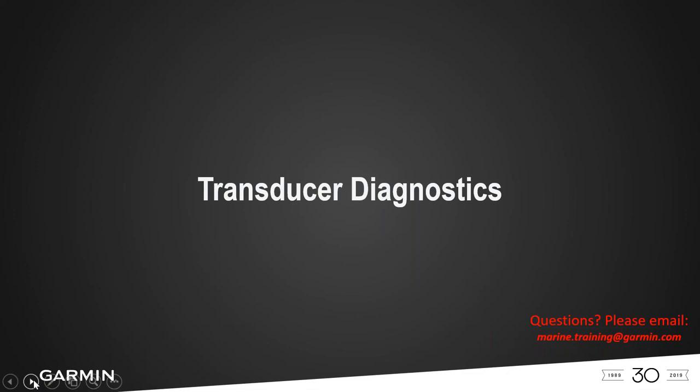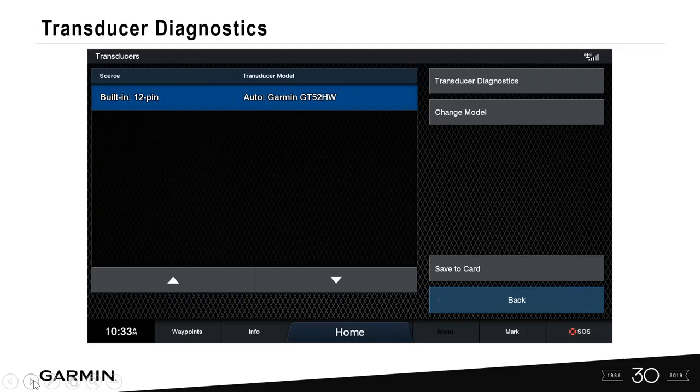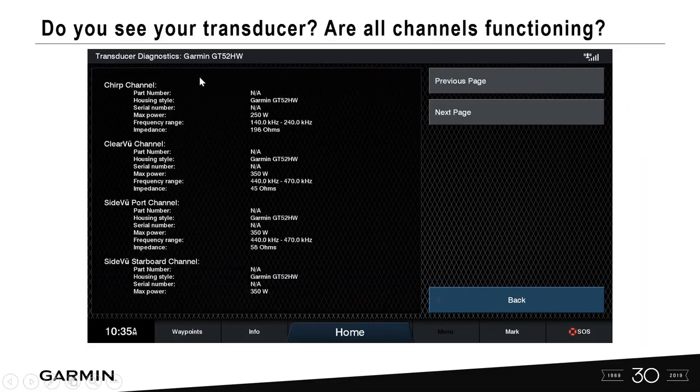Transducer diagnostics lets you verify whether your transducer is actually functioning. If you feel your transducer isn't working, go in and select transducer diagnostics. If a channel doesn't appear, it's not functioning — maybe only the CHIRP channel shows and ClearView and SideView are not. It could also be growth on the transducer that needs to be cleaned. This tool helps you identify which channels in your transducer are active.